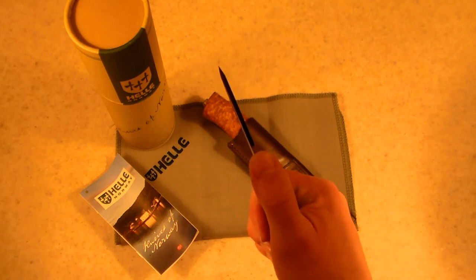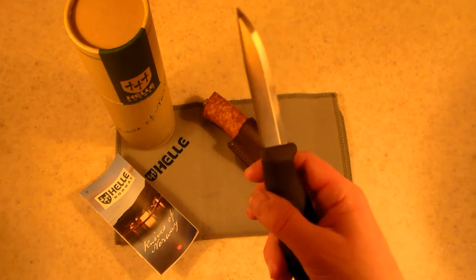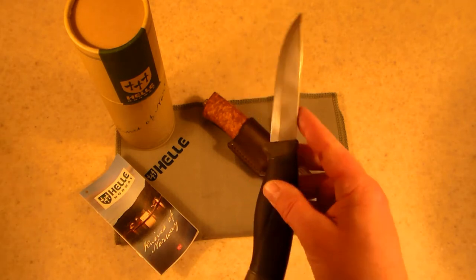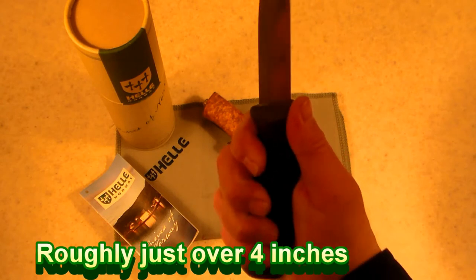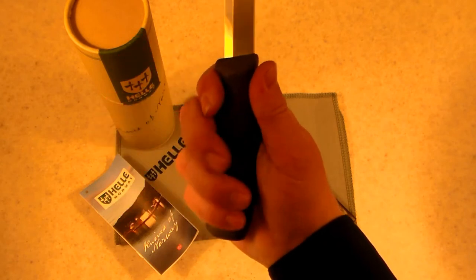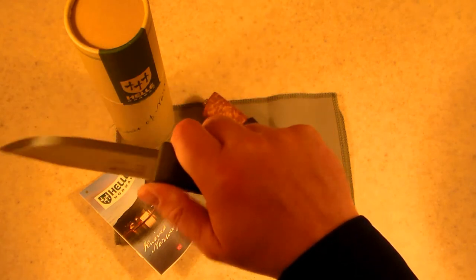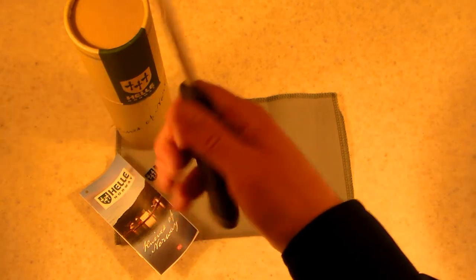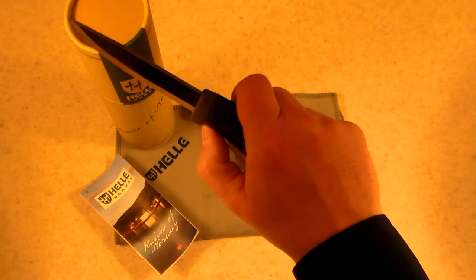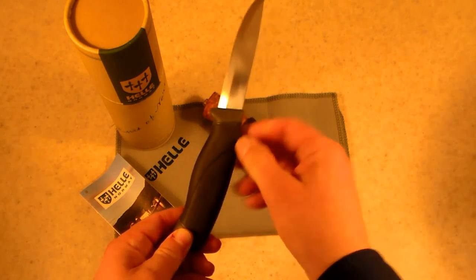It's got about an eighth of an inch thick blade — that's 3.2 millimeters — and the blade length is 104 millimeters. The handle ergonomics fit your hand really well. I've got medium-large to large hands and it fits super ergonomically — it feels really good. There's a little indentation for your thumb, a nice finger guard right where my thumb rests, and the grip is part rubber, part plastic.